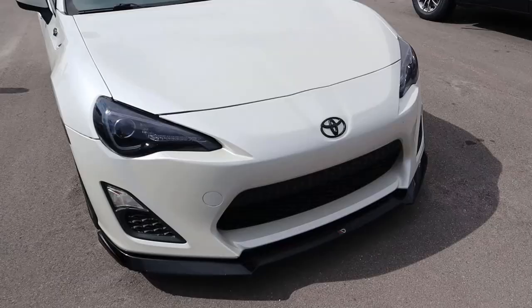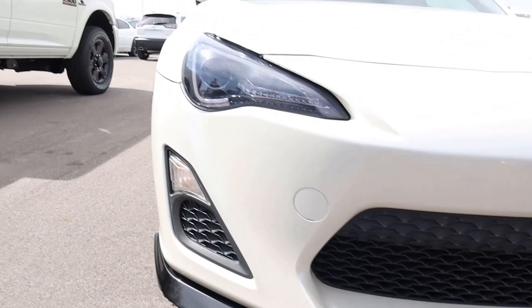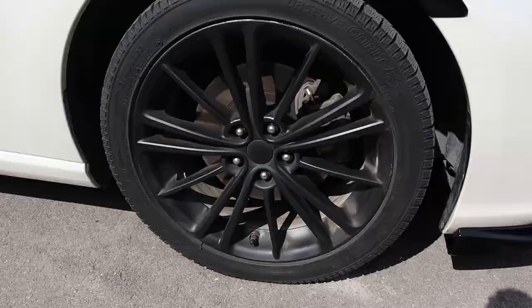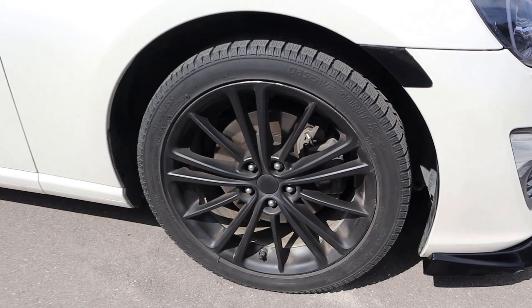Starting off front here, we have the blacked out Toyota 86 badges. We have a front splitter down below as well, that's finished in black, and then the blacked out aftermarket headlights. They've got little LED lights that go around with the projector bulbs, so it's a nice contrast between the white and the black. You'll notice that all around this car the rims have also been blacked out — originally these rims are a lot lighter color.